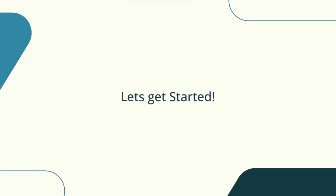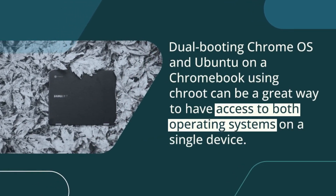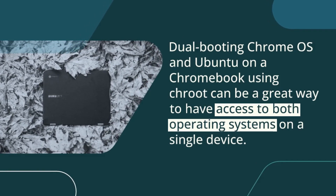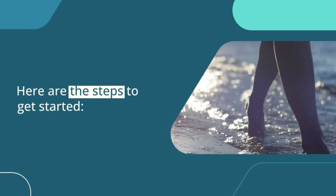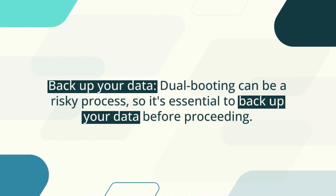Let's get started. Dual booting Chrome OS and Ubuntu on a Chromebook using Crouton can be a great way to have both operating systems on a single device. The first step is to back up your data. Dual booting can be a risky process, so it's essential to back up your data before proceeding.